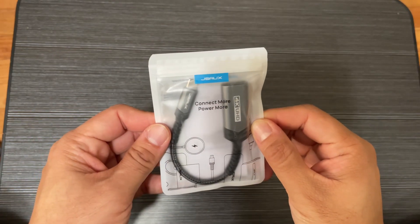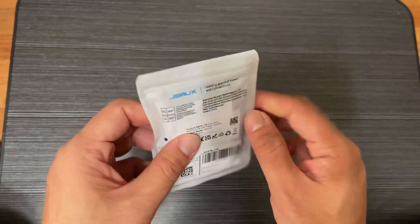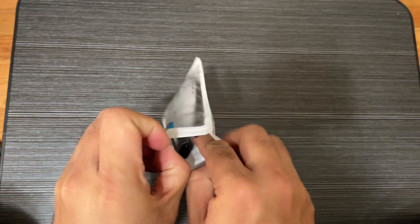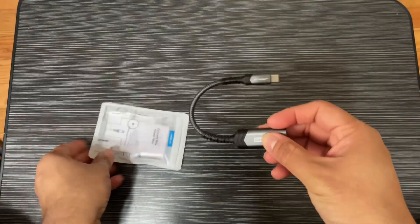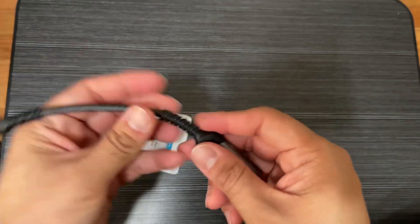I'm showing you this 4K USB-C to HDMI adapter, which is compatible with 4K videos. You can see it comes in protective packaging with a nice curve and a braided cable.